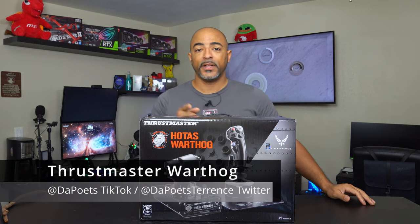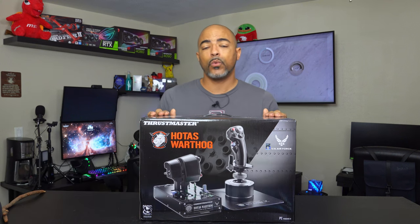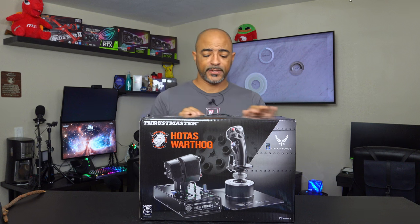What's happening everybody? The Poet's here. I hope you're doing well and staying safe. Today's video is just a quick unboxing of this behemoth — it's the Thrustmaster Warthog. It's a HOTAS: Hands on Throttle and Stick.